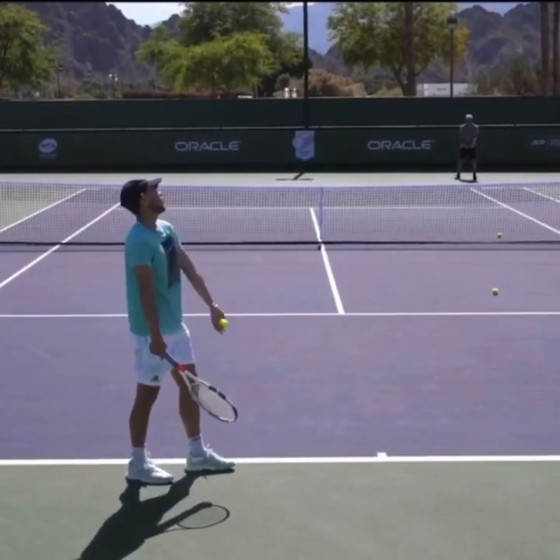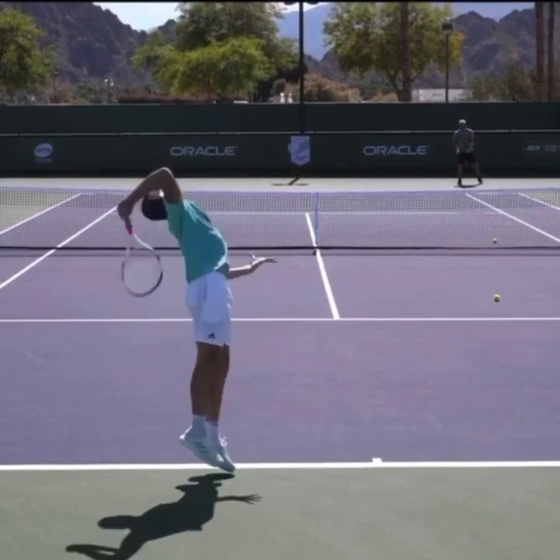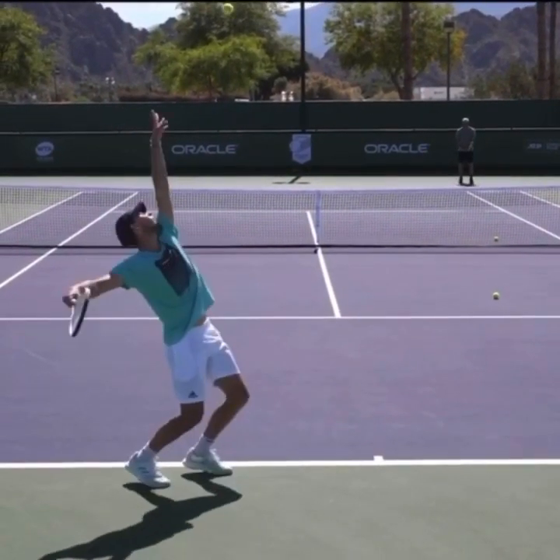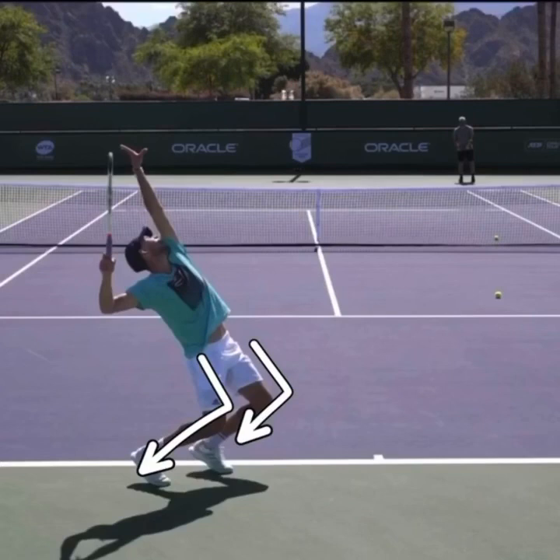We're looking at Dominic Thiem's kick serve out to his opponent's backhand, and there are a couple of keys I wanted to focus on. The very first key is his knee bend. When he tosses the ball, because his knees are bending like they are, he's able to be looking up at the ball.